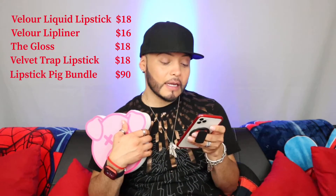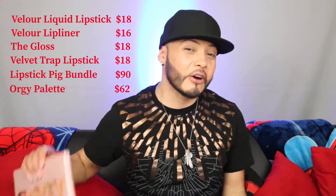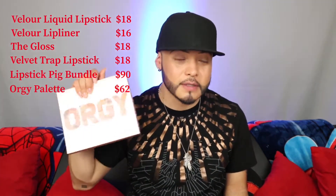Let's go back to the liquid velour lipsticks and look for the Pig Bundle. The Pig Bundle retails for $90 — right now it's on sale for $63, but the original price is $90. And we have the Orgy Palette, which retails for $62. This is a very nude, soft, subtle palette but the colors are stunning. So let's add everything up and see what it comes to.